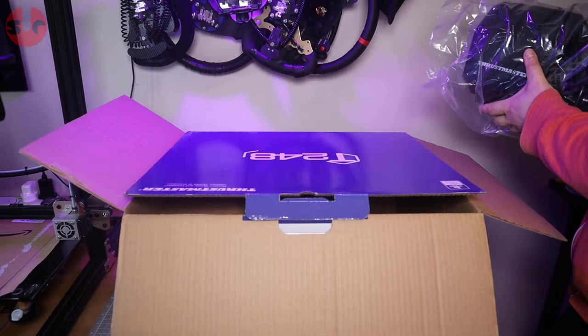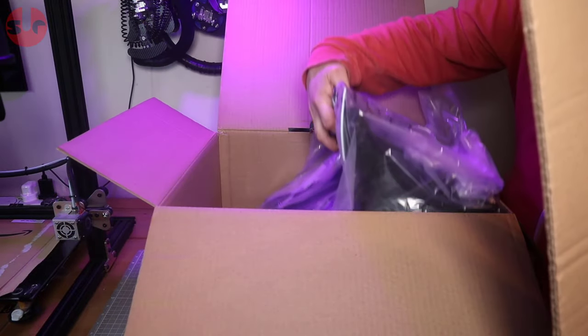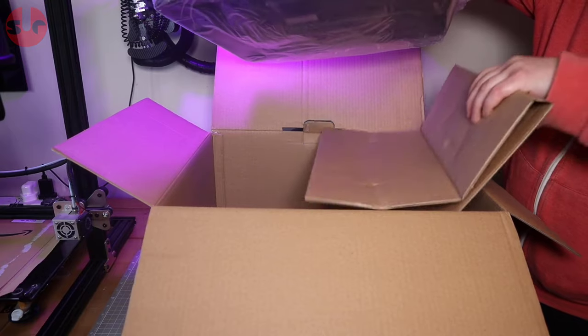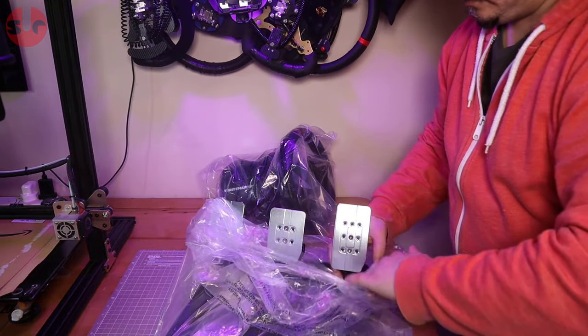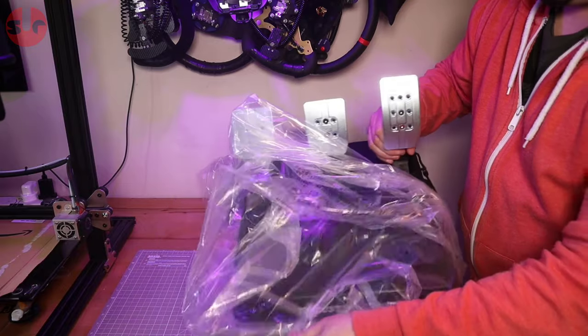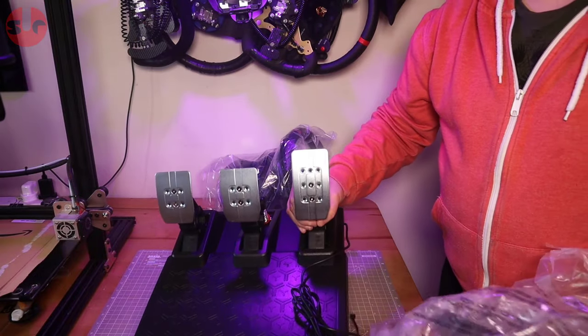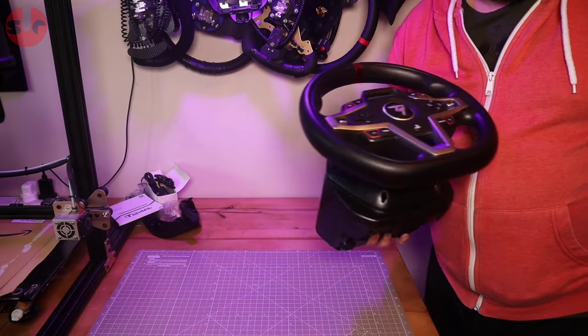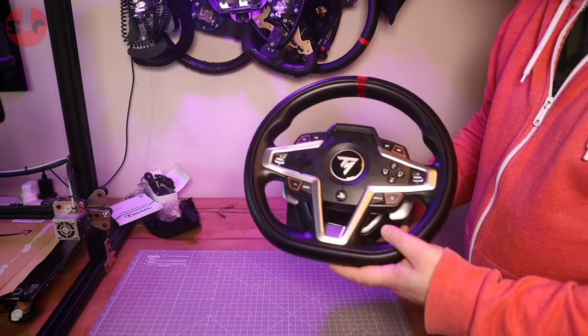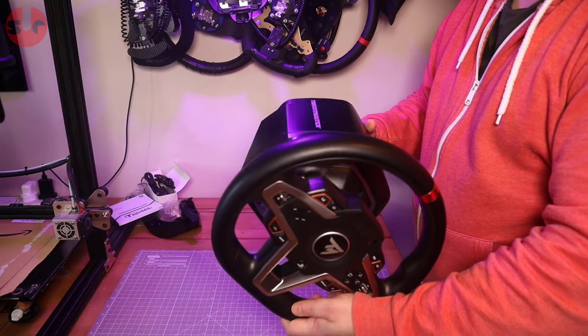Price and feature wise, the T248 is positioned between the entry and mid-range racing wheel category, sitting above Thrustmaster's entry level T150 and TMX, and a hair below the mid-range T300 and TX. Interestingly, the T248 borrows some elements from both entry level and mid-range, something that becomes apparent when we dive in deeper.